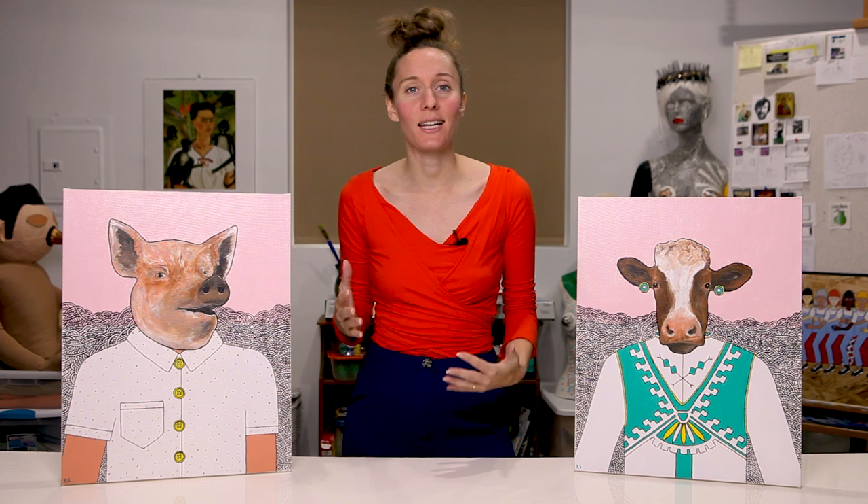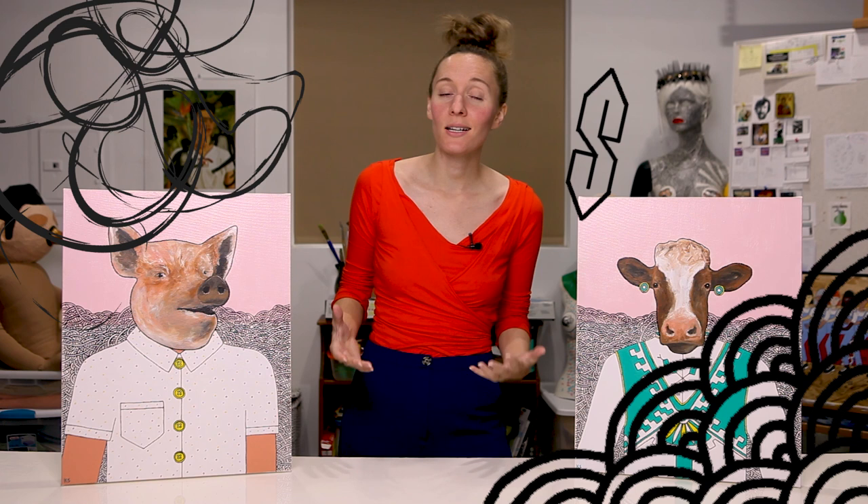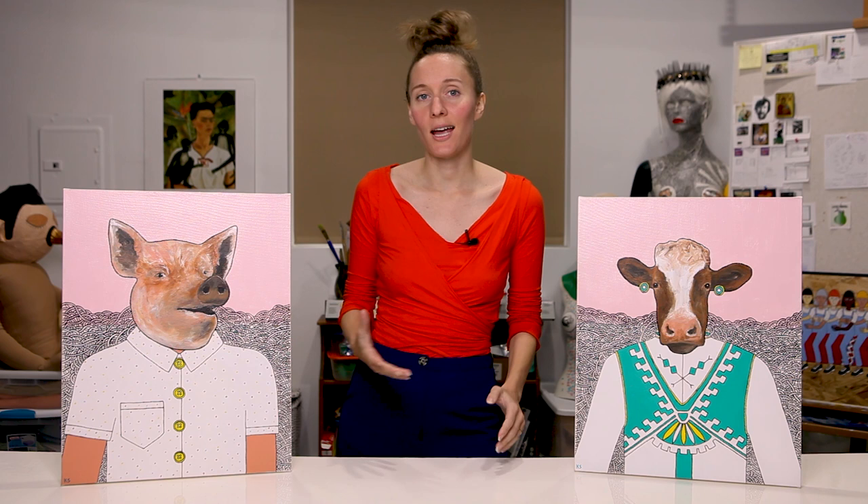As a kid, I loved to doodle and draw and paint like a lot of kids do, but I didn't take that seriously as I got older. It wasn't really until my 20s that I started painting again.